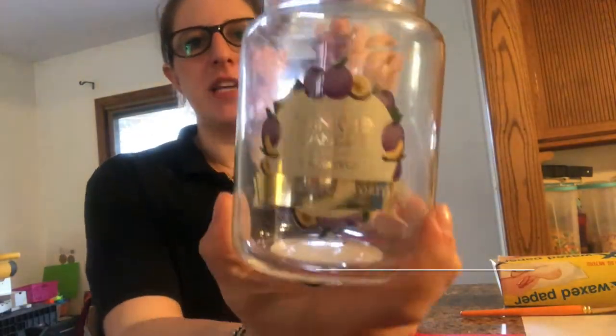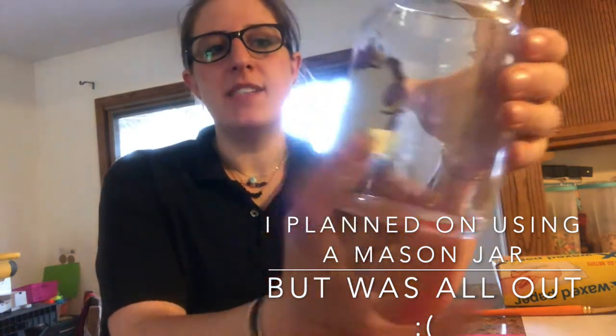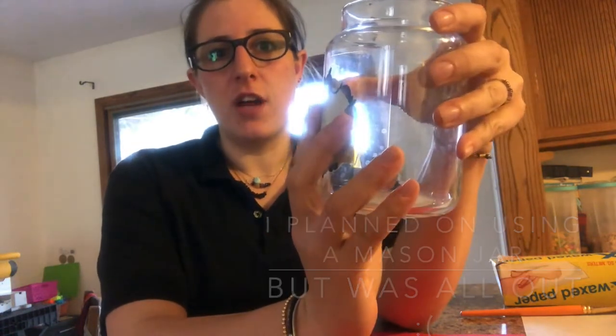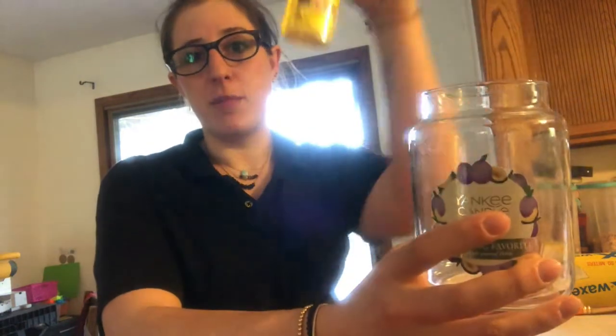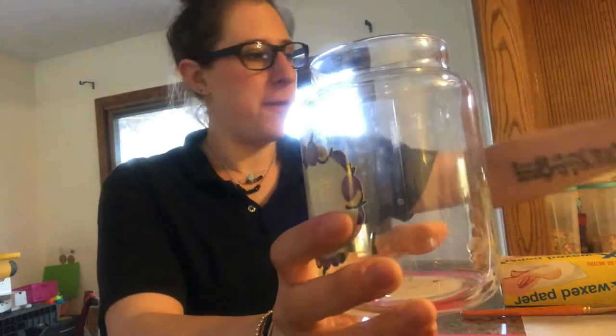What you're gonna need for this project is some type of jar. I'm gonna use a candle jar — I'll peel the label off, then wash it with soap and water. To get any residue left from the stickiness of the tag, I'm just gonna use some Goo Gone from Dollar Tree to get that off, so it'll be a perfectly plain canvas to work with.